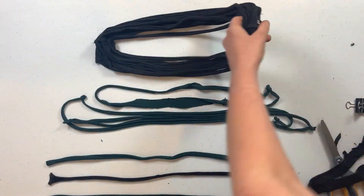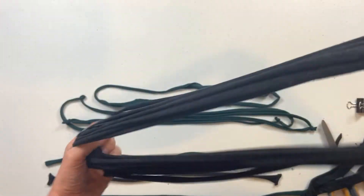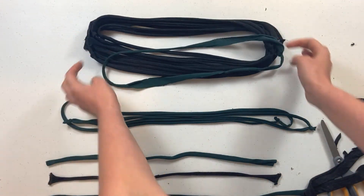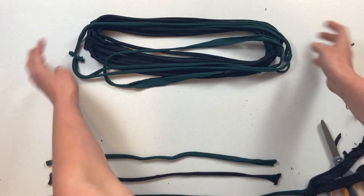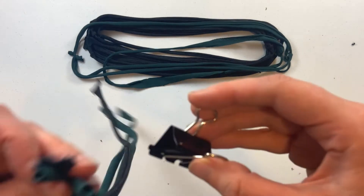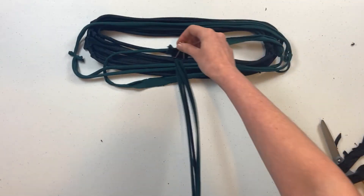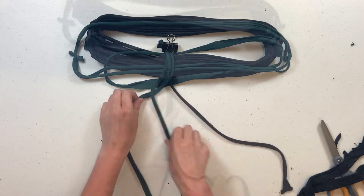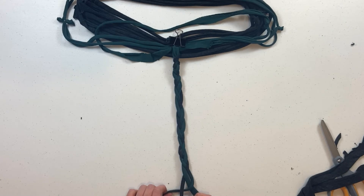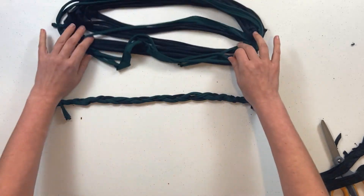Now I've got my strips all laid out. I like to gather up all the seams together and even mix in some different colored ones for some added flare. Another fun thing we can do is clip these together and braid them and tie it off with a knot at the end. Now we're ready to add them all together.